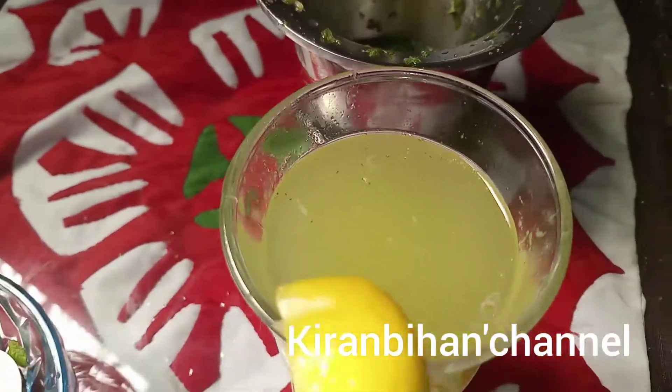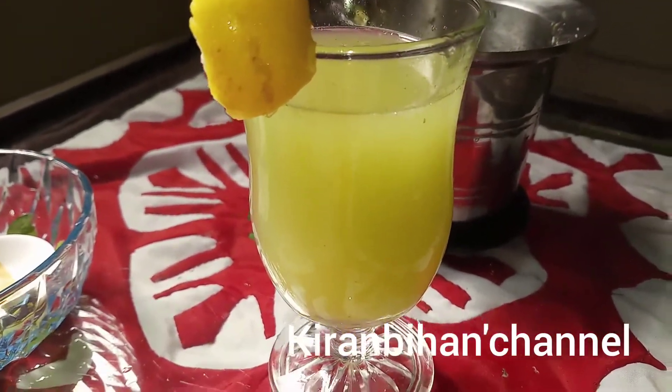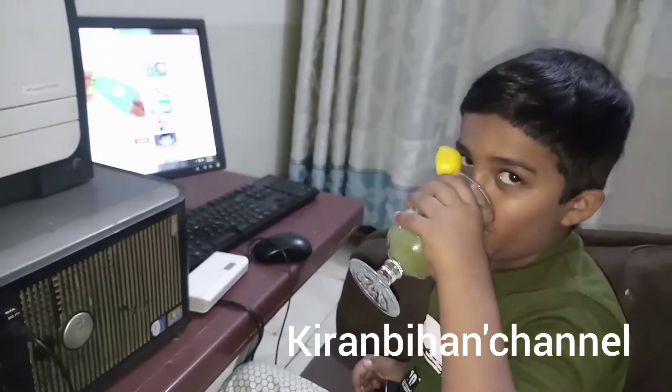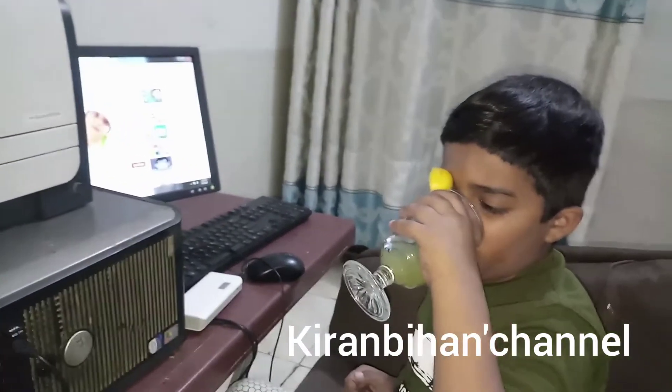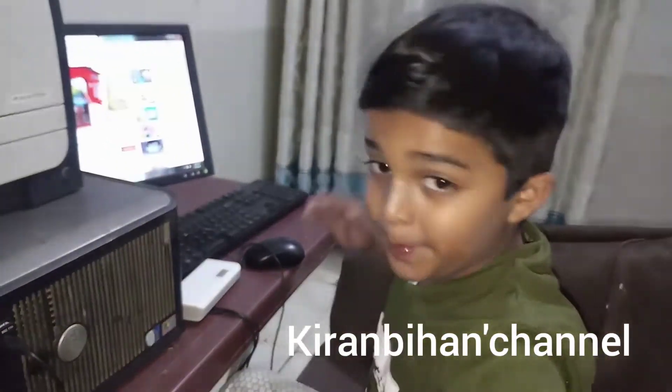Now see the reaction of my baby brother and listen to his views on this drink. Thank you — kindly subscribe to my channel for more updates and videos. Allah Hafiz.